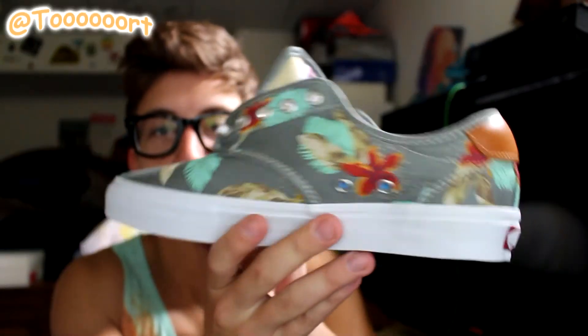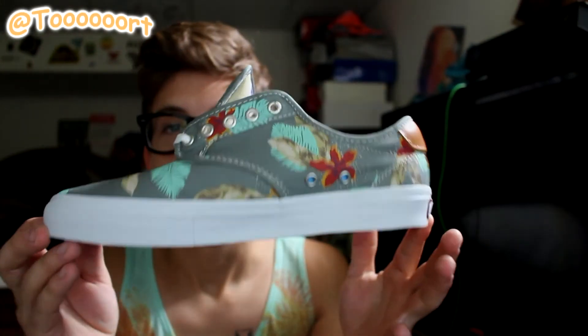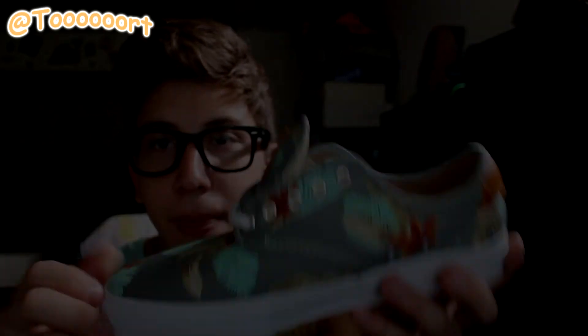So that is it guys, thank you for watching. Make sure to follow me on Twitter and Instagram at Tort with six O's, and I'll catch you in a review of this shoe. Peace.